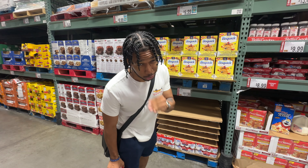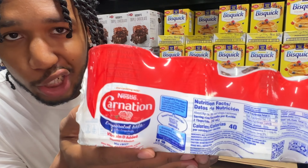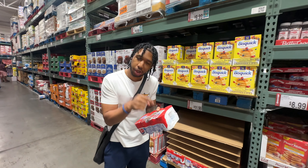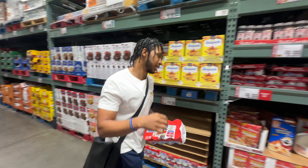This is the secret special ingredient. Carnation — zoom in on this — Carnation evaporated canned milk. This right here is what's going to turn it up and make it gourmet along with my steps. Follow along, let's get it.